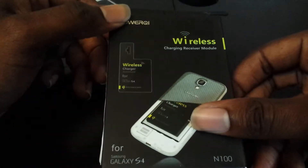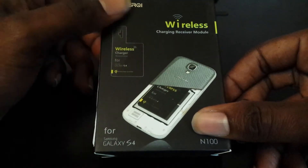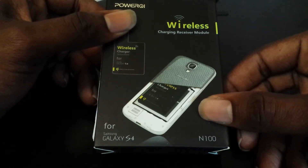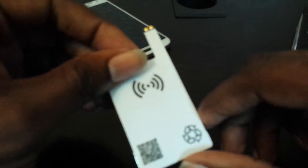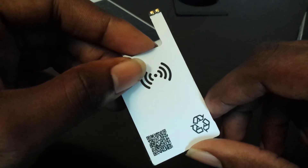I got this from PhoneSalesman.com, I believe. I'll post the link in the description below. It wasn't expensive — I think this one cost me maybe $20. So I bought two different ones. This is the first version that I bought and it works fine with the Galaxy S4. However, it's a bit thicker. I just pulled these off — one from my S4 and one from my wife's — and they work fine, no problem at all. I will post a link in the description for these if you guys are interested. I bought these from fasttech.com.